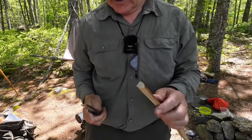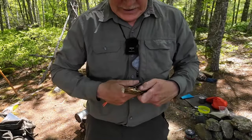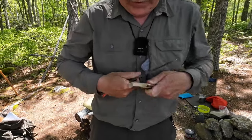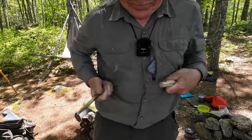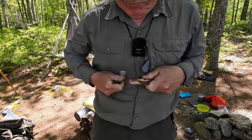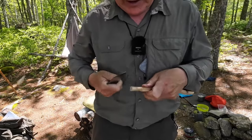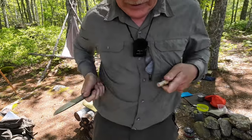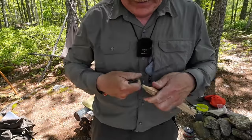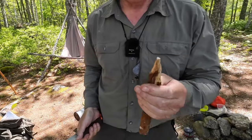Now let's put a point on the other end. The purpose of this part of the demonstration is to see how comfortable it is in reverse grip for doing things like using the chest lever to put a point on a stick. It's going to be hard just because of the hardness of the wood. The knife is definitely doing its bit — this is not the wood I would choose for making tent pegs in a hurry, but it's the wood I have, so it's the wood I work with.